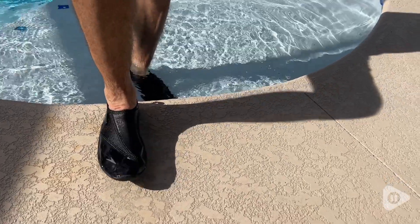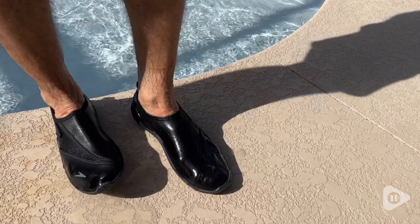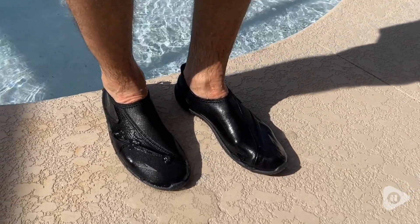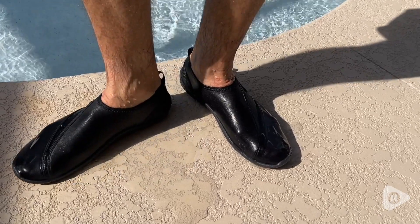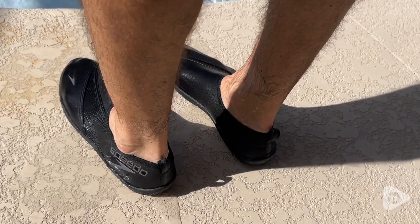They protect your feet whether it's from rough concrete, hot sand at the beach, or even rocks. Especially when I'm swimming, I want to protect my feet because the surface of the concrete or the beach sand and rocks can be really painful when you're walking on them.